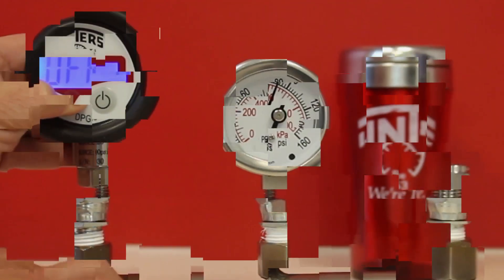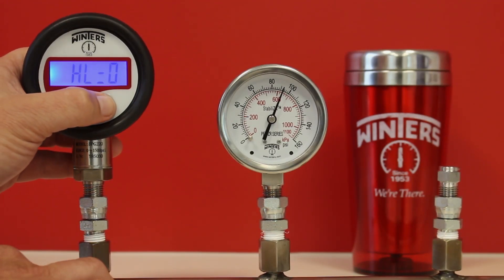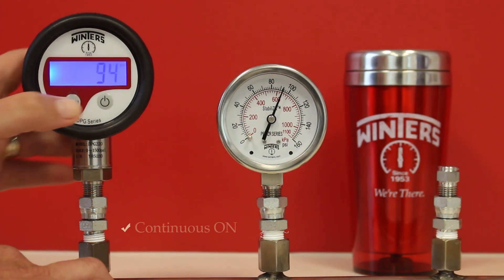The DPG also has a number of higher level functions including peak pressure display, backlight and continuous on.